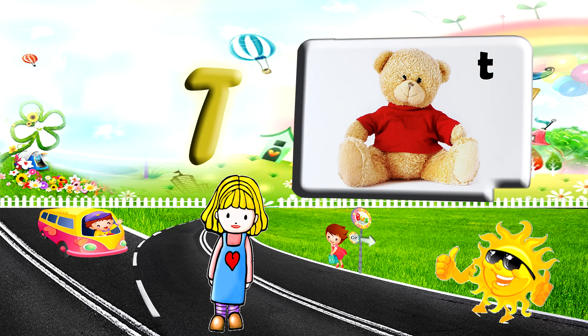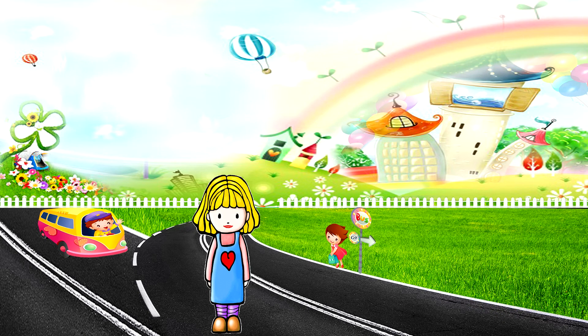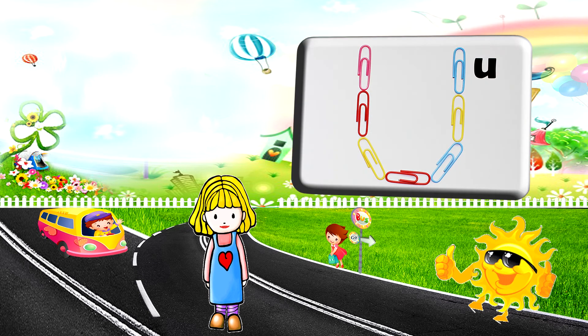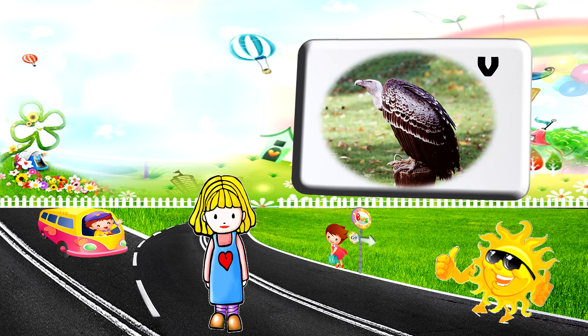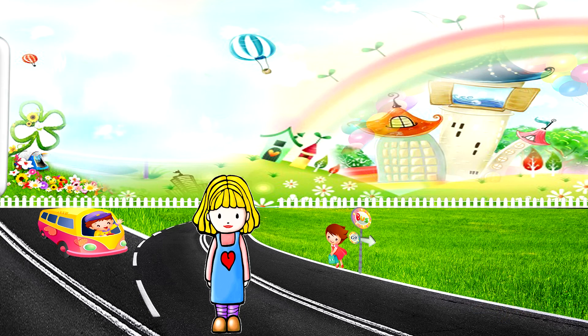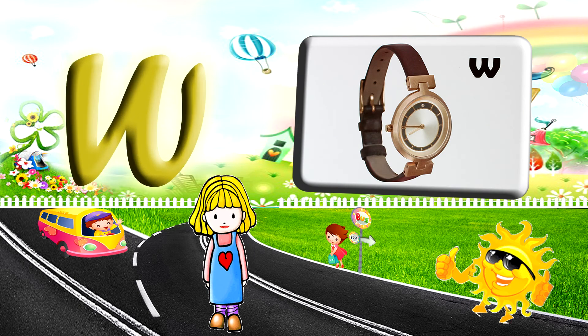T for teddy bear. U for umbrella. V for vulture. W for wolf.